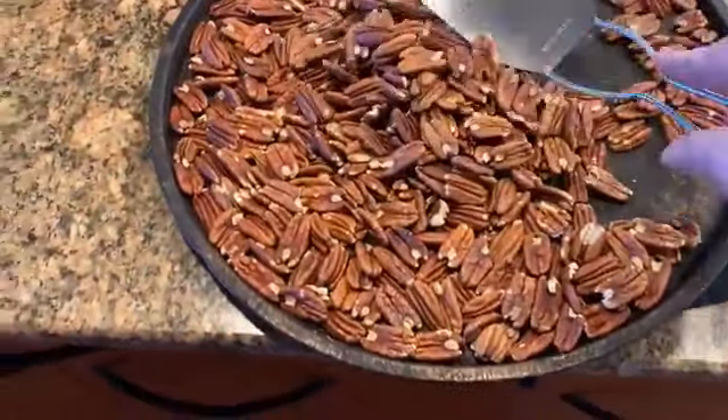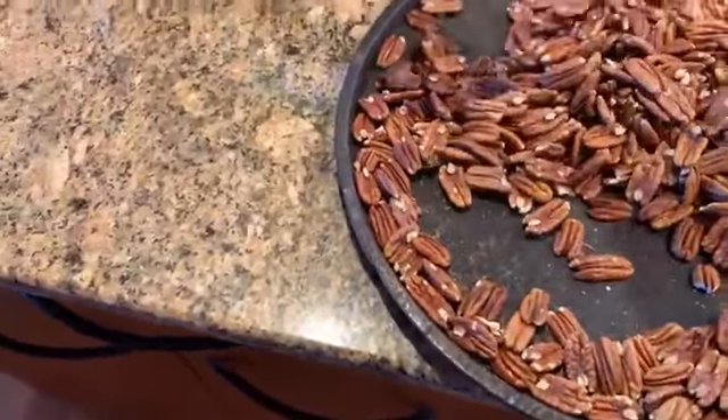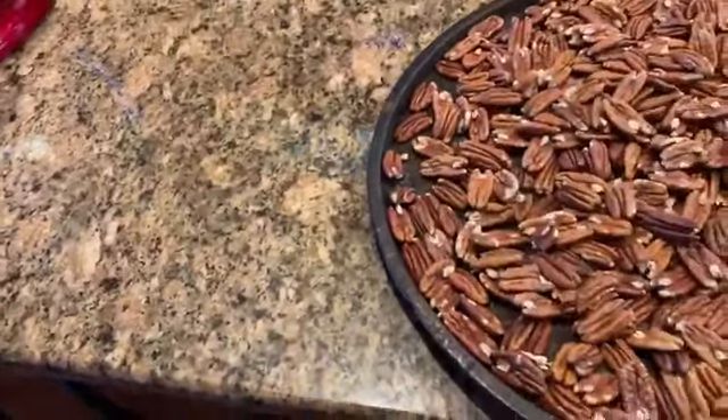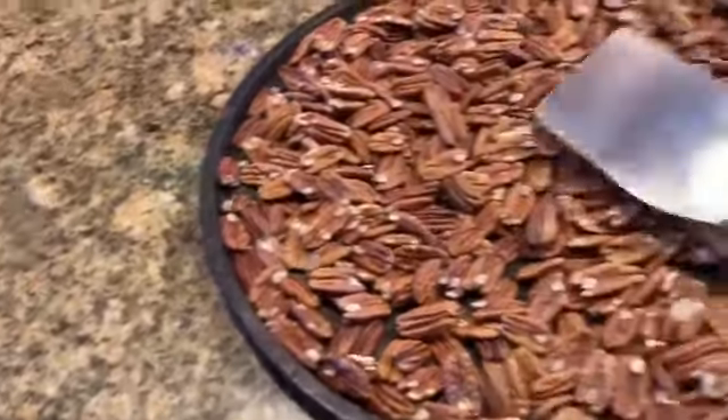When the timer goes off, take them out of the oven and stir them really well, and then put them back in the oven for another 20 minutes at 300 degrees — and that's all there is to it.